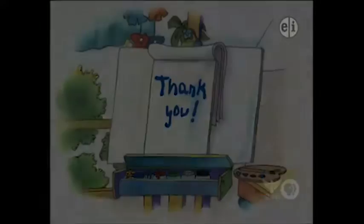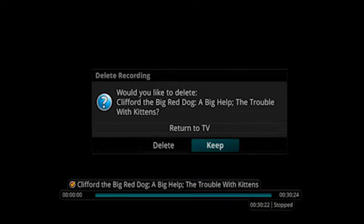When you reach the end of the recording, you have the option to delete the recording or keep it to watch again.